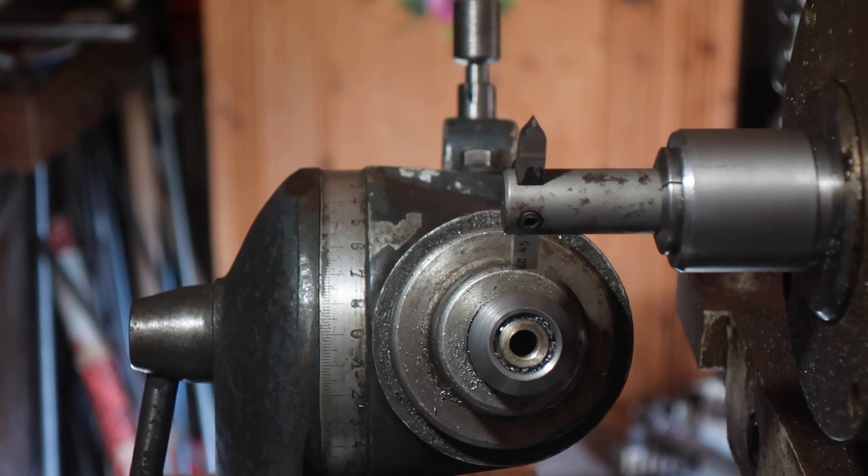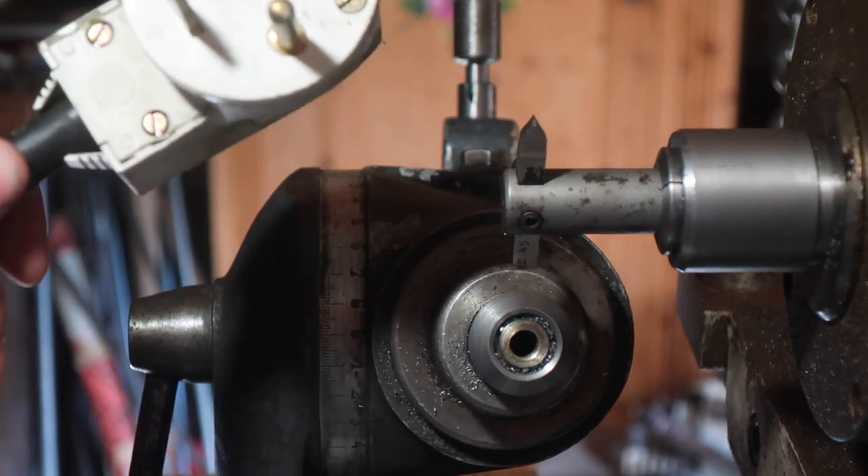I'm not an expert on gear manufacturing on a milling machine — I'm not an expert on anything on a milling machine, to be perfectly honest. What I'm doing at the moment is reversing the direction of the machine, which means rewiring the plug.